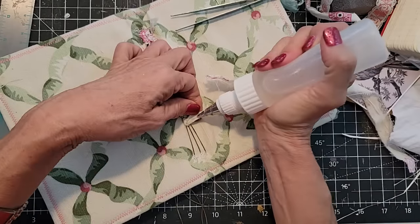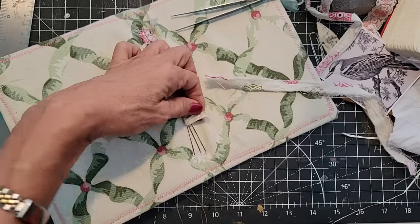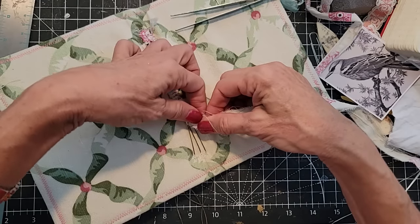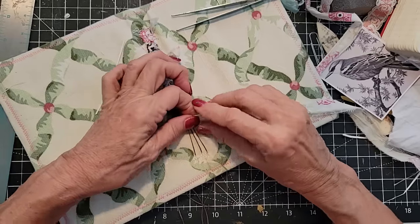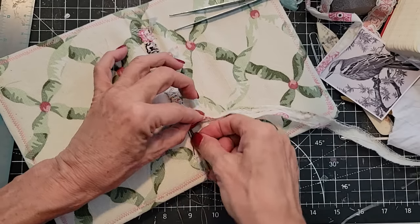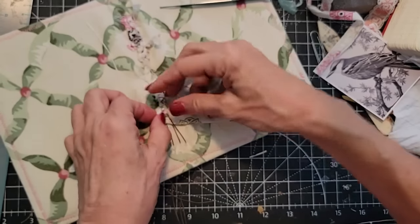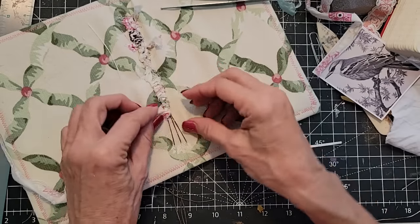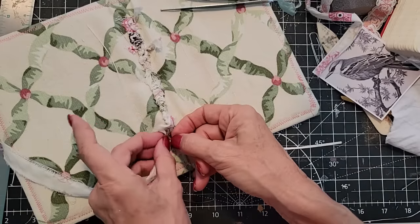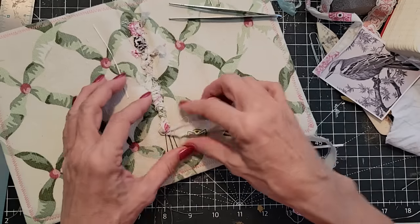I'm going to try the simple technique of just gluing them together as is. It would probably be better if I waited a minute — we know that's not going to happen. We'll squeeze it, maybe twist it, and hopefully it'll stay. Am I the only one that just likes to keep going? It's like watching paint dry because that's a lot of what crafters do.